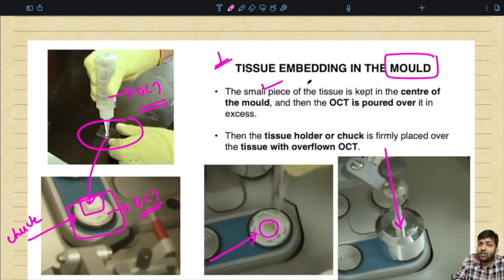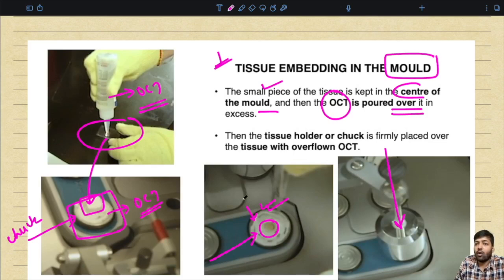The small piece of tissue is kept in the center of the mold. The OCT is poured over it in excess. The tissue holder or chuck is then firmly placed over the tissue with the overflown OCT.